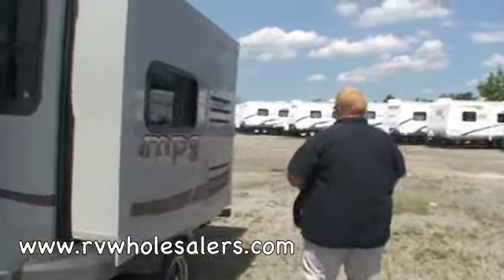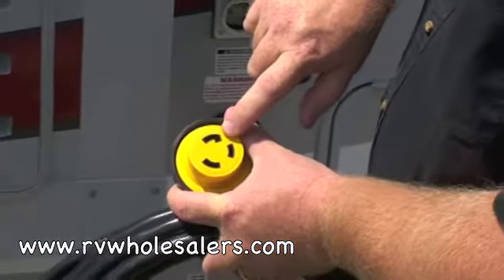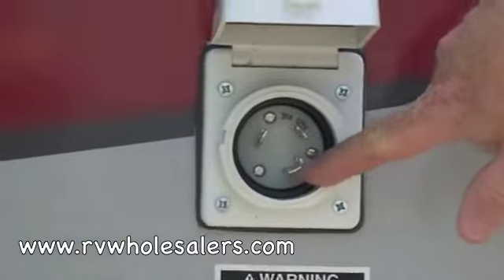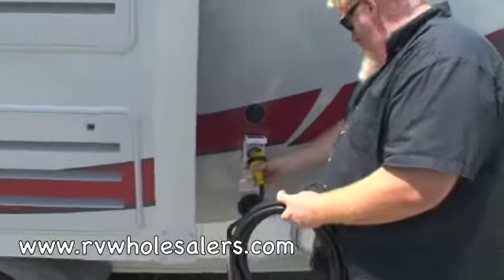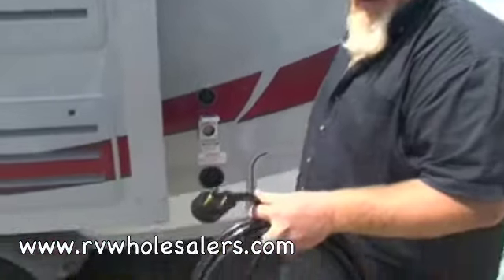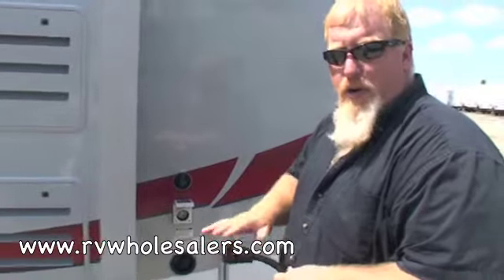We've got the power cord, and like I said, it is detachable. If you look at the power cord, there's one female opening with a little notch on it. If you look down here, there's one male prong with a notch on it. You line those two up, you twist, then you tighten it up with the ring, and plug the other end in. You may need an adapter — some parks only have a 20-amp household outlet. This is a true 30-amp RV cord, so you may need an adapter to go from this to their plug.